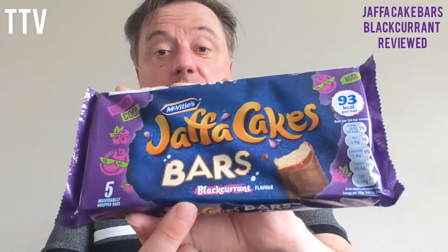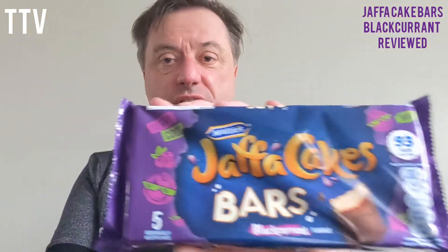So these are Jaffa cake bars, but these are blackcurrant. Looks like the Ribena blackcurrants are playing away — Ribena blackcurrants are playing away. 93 calories per bar.